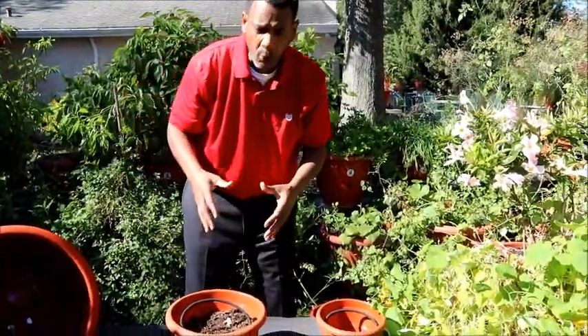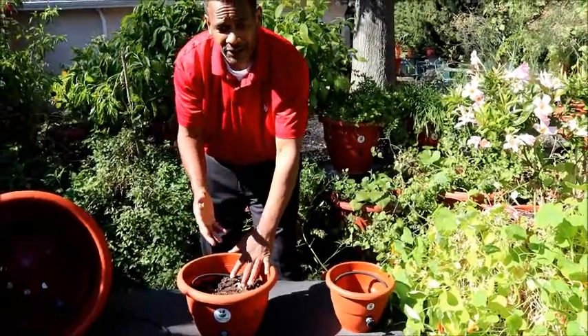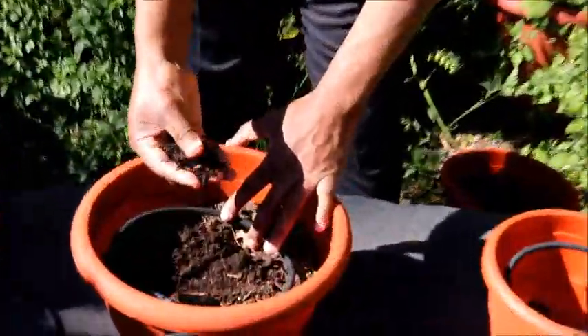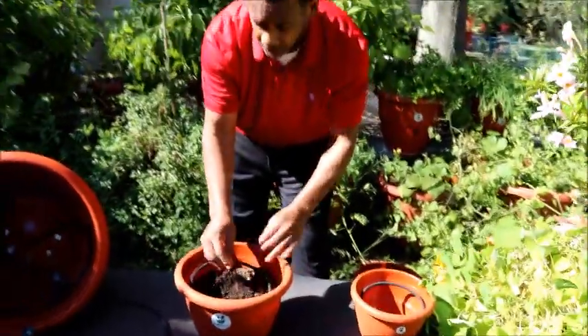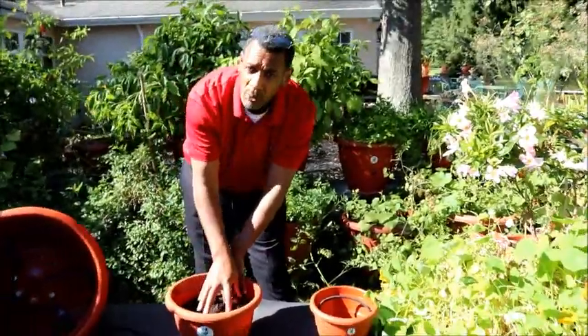Now even though water is critical to plant growth, water does not grow your plants. Inside this soil there's enough bioactivity that causes your plants to grow and take off. What we want to do is encourage that bioactivity in the soil, so we use a ring that's planted in the middle of the planter.